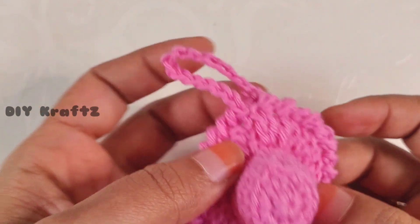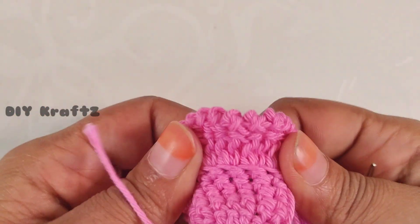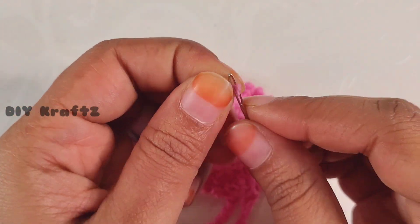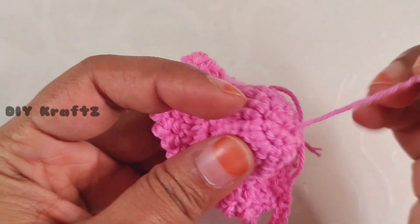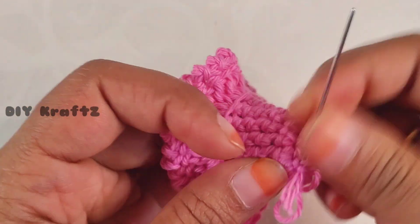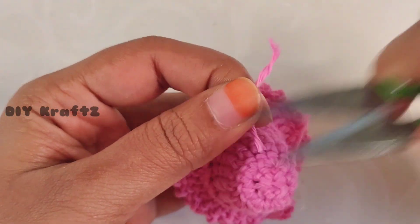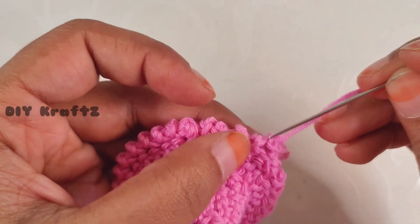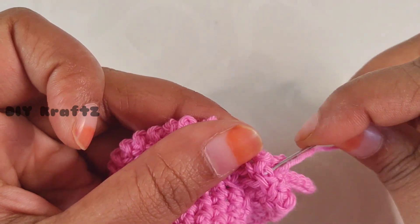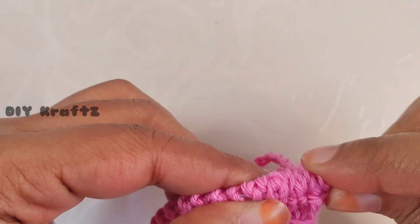Now let's do the finishing. Flip the hat to get free access to the top thread. Insert the tail ends into a tapestry needle and weave in and out through nearby stitches, then trim the excess threads. Repeat the same with all other ends. You can change colors in between to give a color texture to the hats.